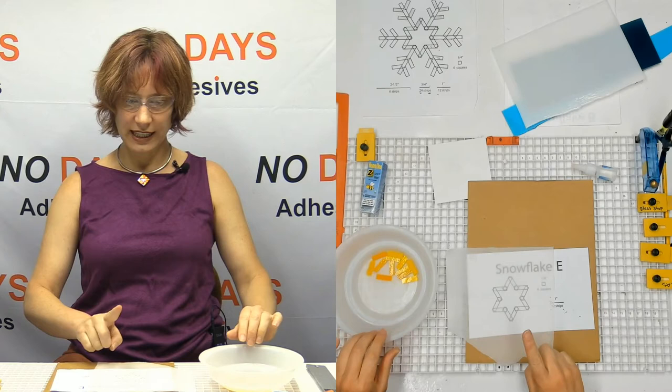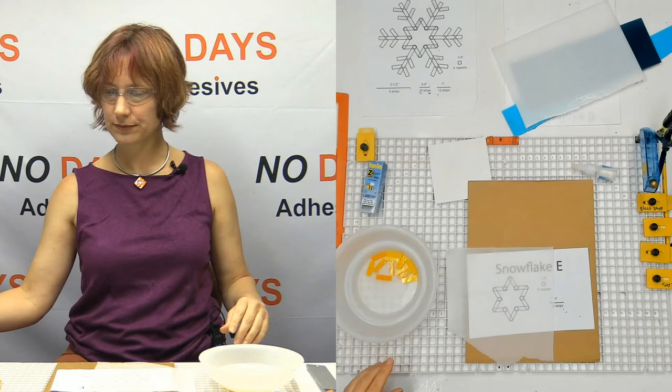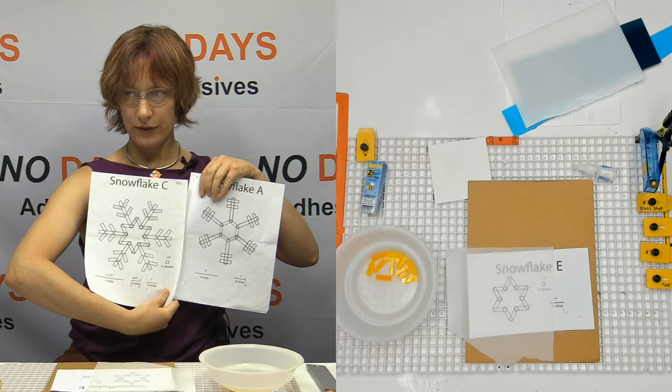Snowflake E is the transitional snowflake between Snowflake A and Snowflake C. They look a little bit different, but see how there's a little star in the middle of C? We use Snowflake E to bridge that gap.